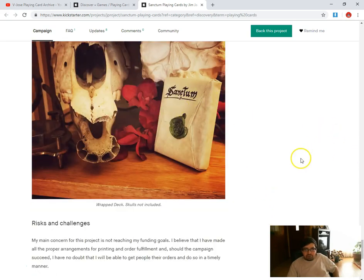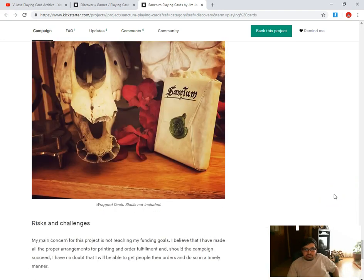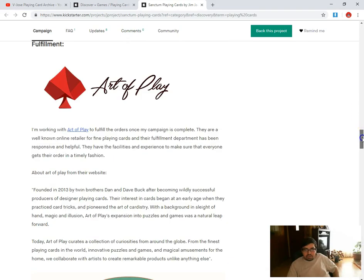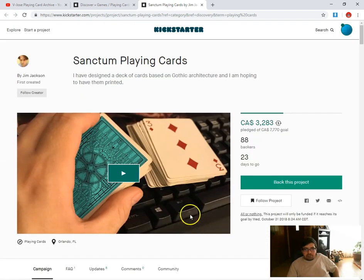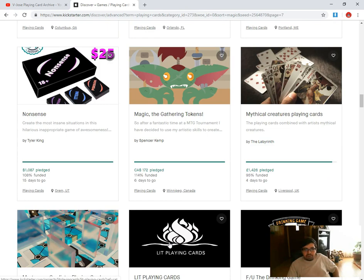You don't have to get this — it's a limited wrapped deck, skull's not included. He's put in his research and efforts. It's not a bad deck, one I might pick up later on if it funds.